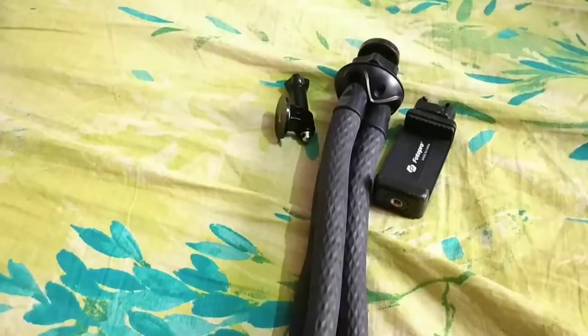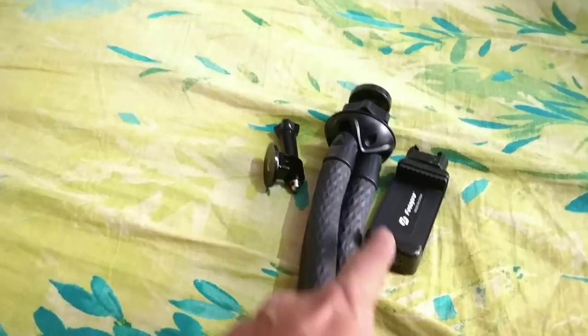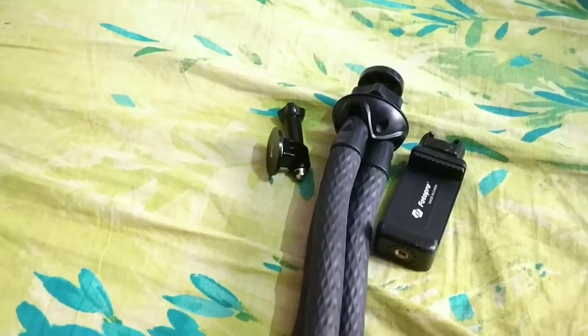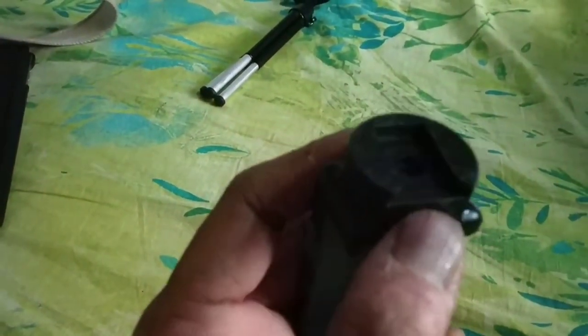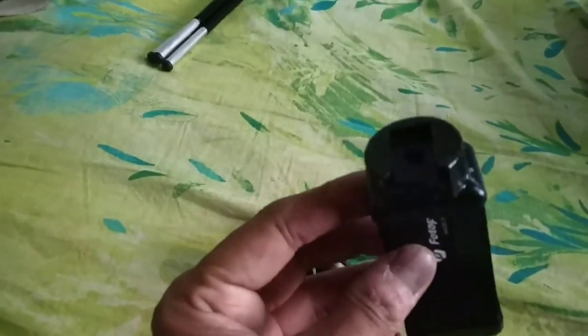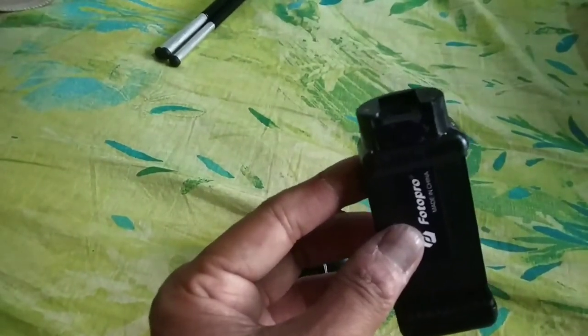I will just tell you about the price of both of them. This complete 3-piece set cost 1,000 rupees. And I forgot to mention one particular thing — this connector which you are seeing here, I had to buy separately and I fixed it with Araldite, so it is permanently fixed on this. And I can use the Boya mic on top of it from now on. I got this for 100 rupees.